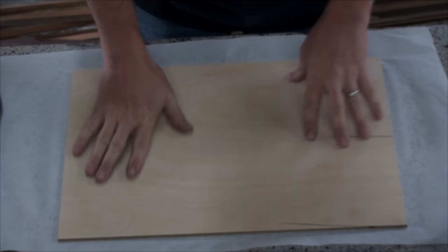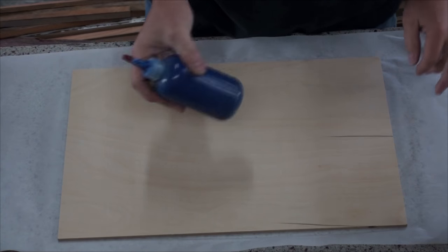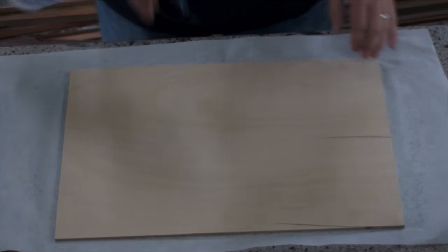Now the sanding sealer is dry. I went and sanded it with 220. Now I'm gonna do this one in a blue thunder and just get that going.